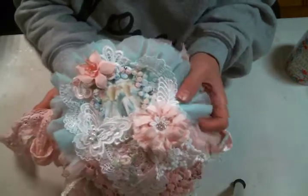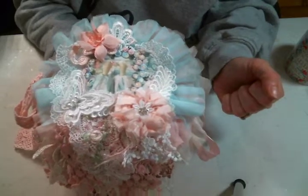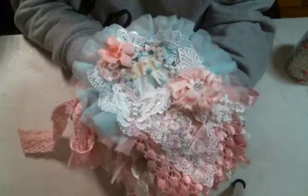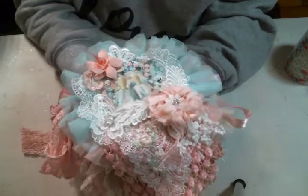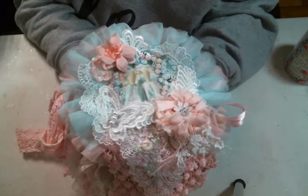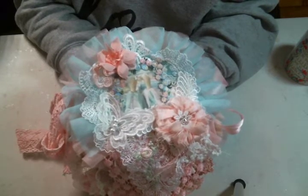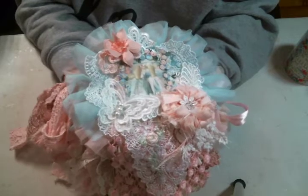Hi everyone, Amy Love here, here to share with you my latest doily book, which I'm so excited about. I haven't made a doily book in a while and I just love them so much. I decided to make a Tilda one because Tilda's probably my favorite and I don't think I've ever made a Tilda doily book.